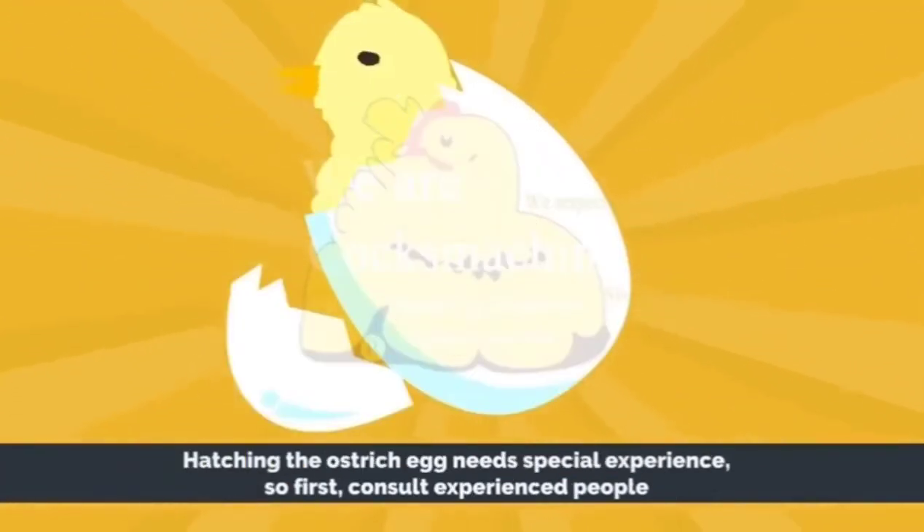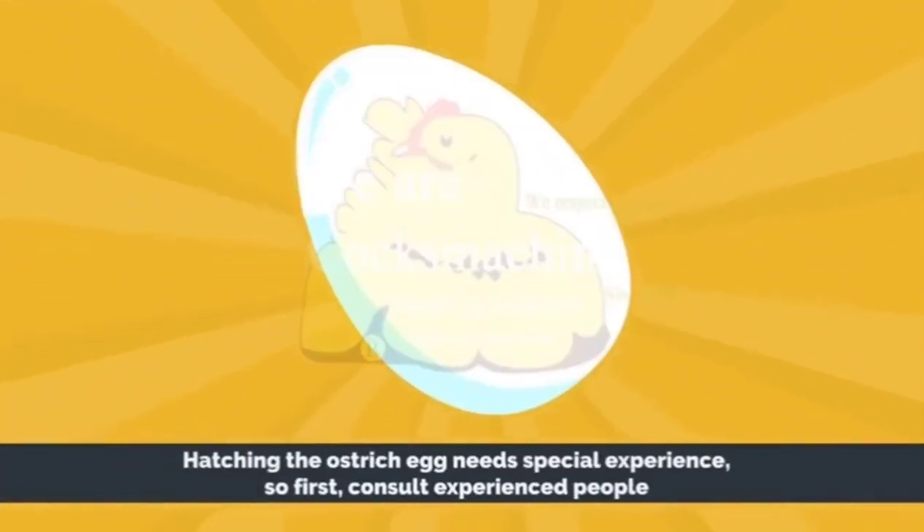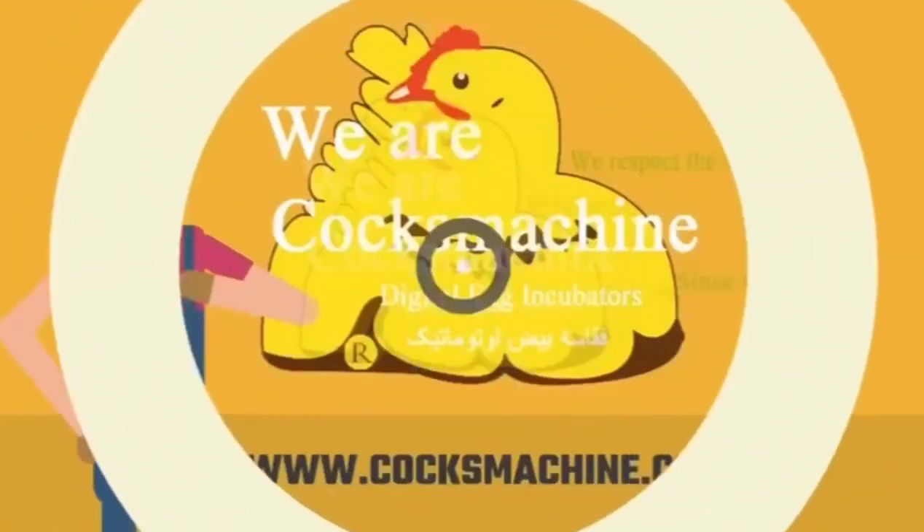Hatching an ostrich egg needs special experience. So first, consult experienced people.